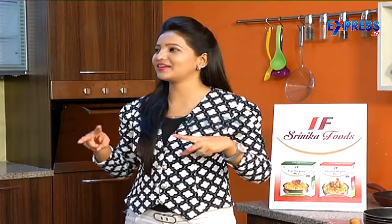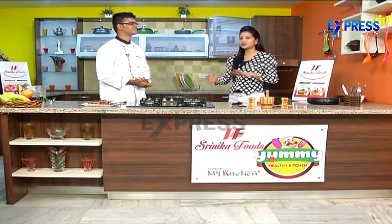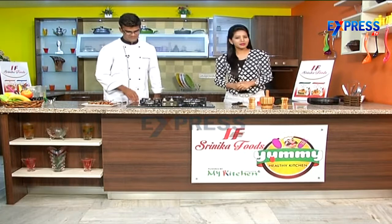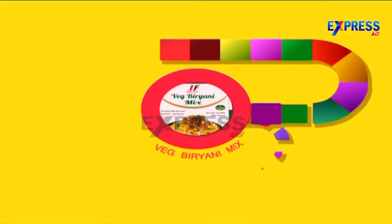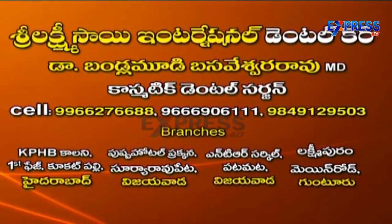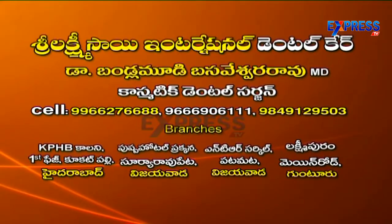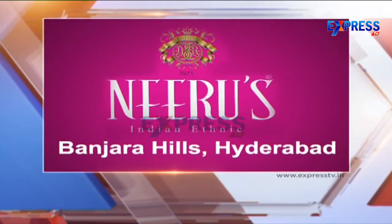Now it is time to say goodbye. This is Prathik Garu and Vijaya — Sanyo Bye! Bye!